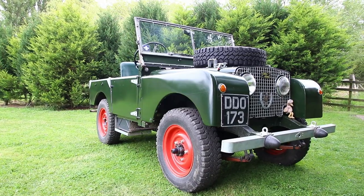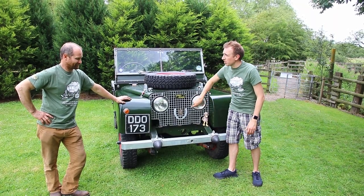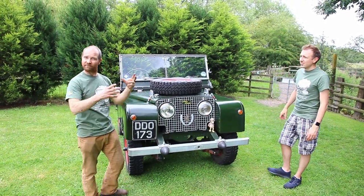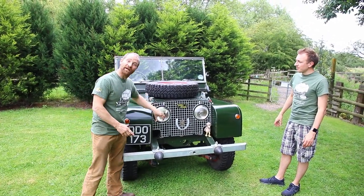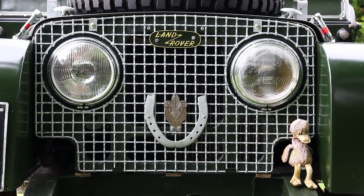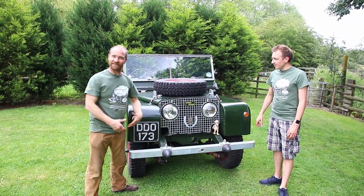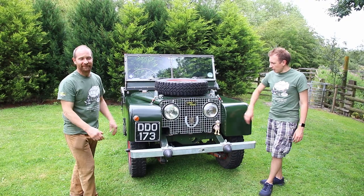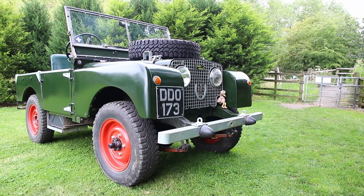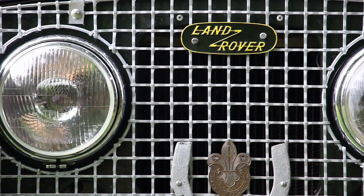So the first thing to note about a Series 1 — this one, Dodo, is a 1949 — the lights should actually be behind the grille. There should be small lights behind the grille. This vehicle has been modified, as many Series 1 Land Rovers have been. This is actually a 1951 grille. We call this the 'lights through' — for obvious reasons, the lights come through the grille.